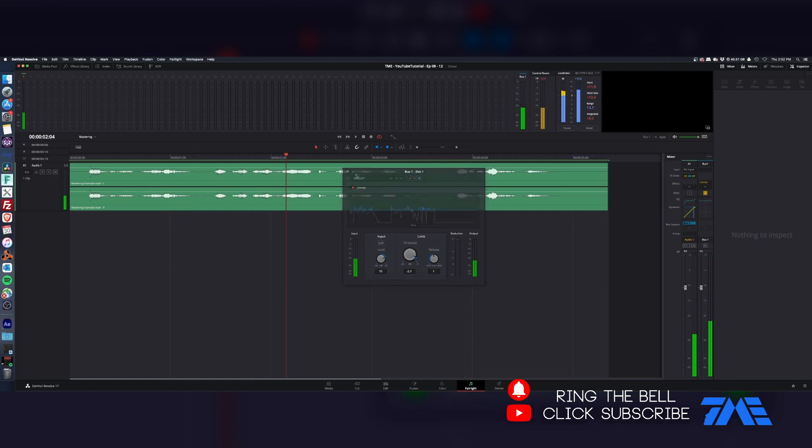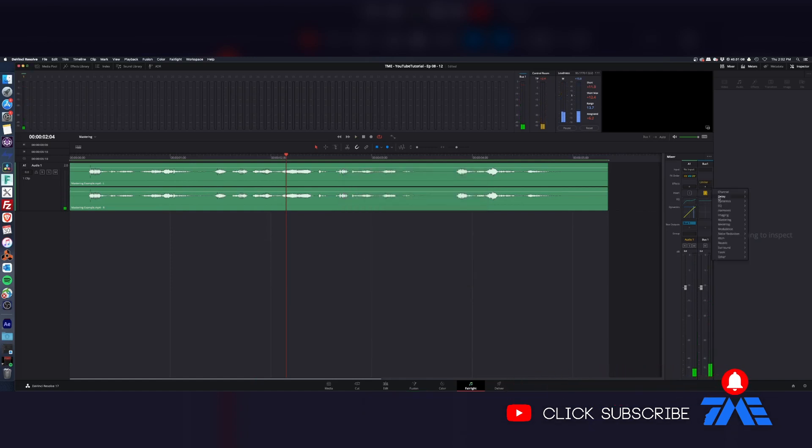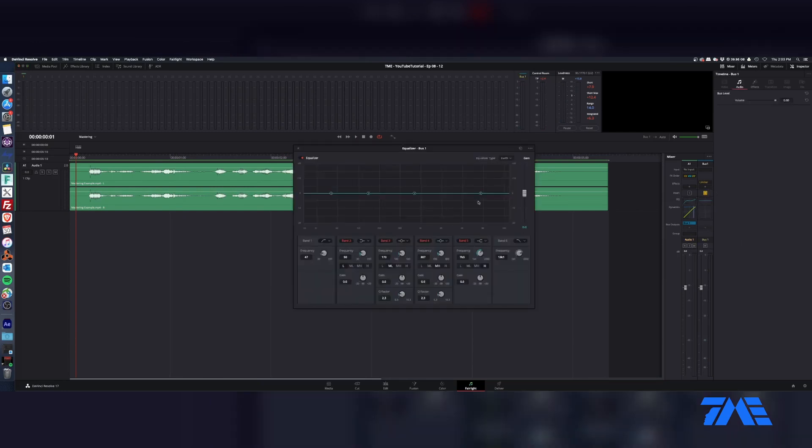So that sounds pretty good. We're going to do that, and we're going to add more dynamics to it. After doing our limiting, I would go ahead and throw a little bit more just kind of top end to it.